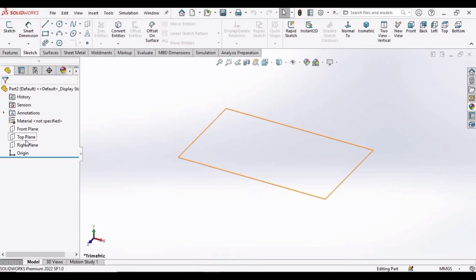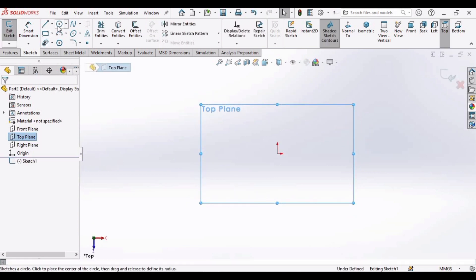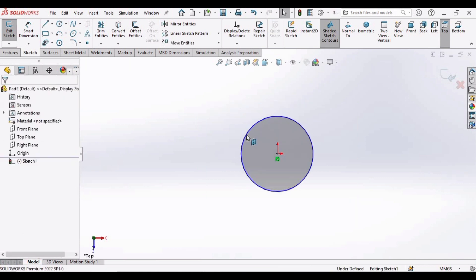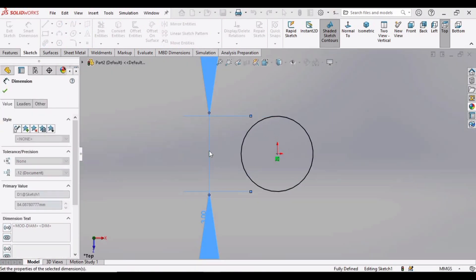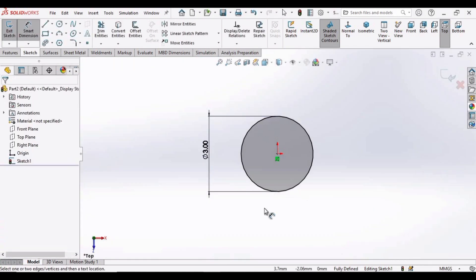Right click on the top plane, click on Sketch, select a circle, then select the origin and make a circle. Now select the Smart Dimensioning tool and specify the diameter of this circle as 3mm. Make sure that you have selected MMGS as units.